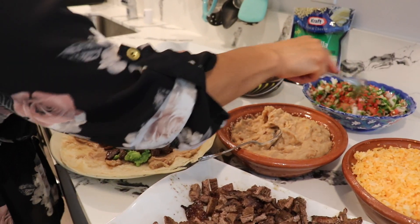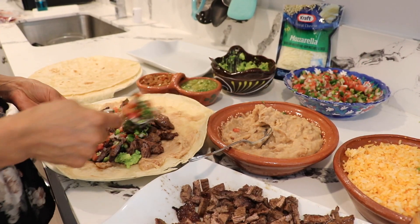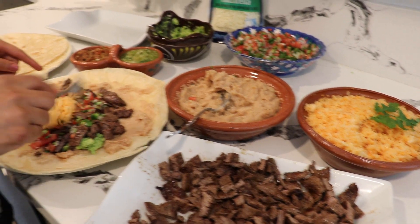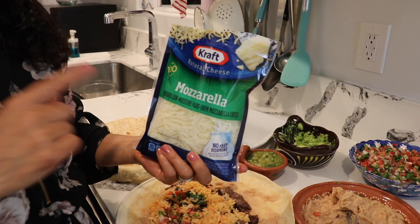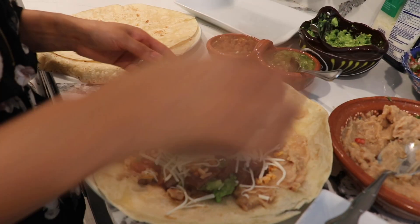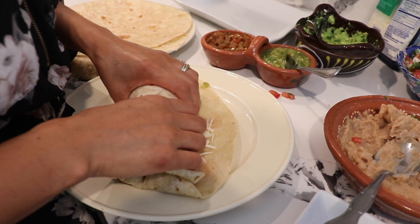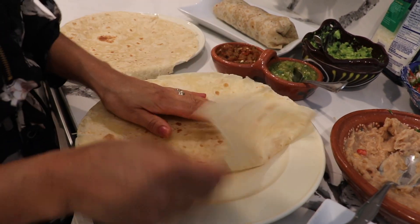Now I'm going to add my pico de gallo — in my opinion it gives it great flavor. If you want you can add some rice but it's not necessary — it's optional. You can also add any cheese you like if you want. I have two salsas here — one green and one red — I already have the green salsa on my channel. Add salsa or not, it's your choice. Now that the burrito is assembled I'm going to close it — fold it in on the sides and then roll it up. It's going to be quite a big burrito!